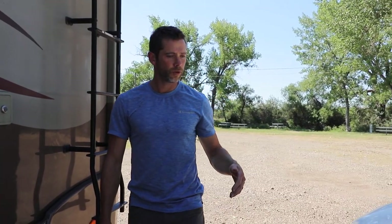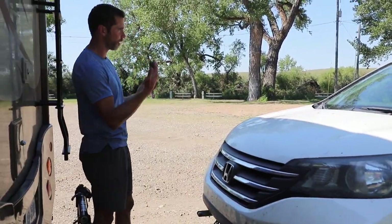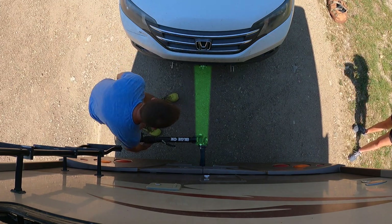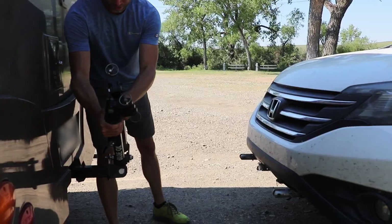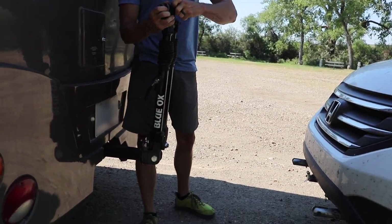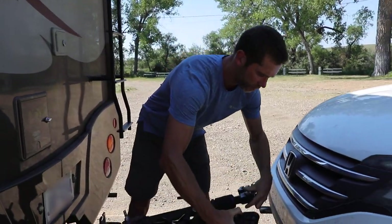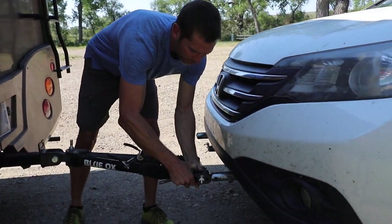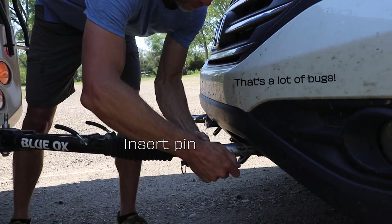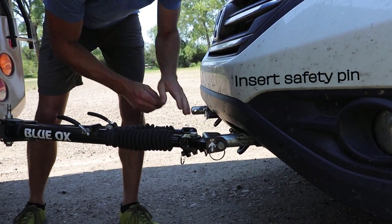Once we have the Honda pulled up, Carissa's usually in the Honda and I'm here directing traffic. I get it pretty lined up to the center, and the arm just kind of tilts out of the way. You've got to get the car locked on as the first process — get the arm there, line it up, put the pin in, and put the safety pin on. That's step one.